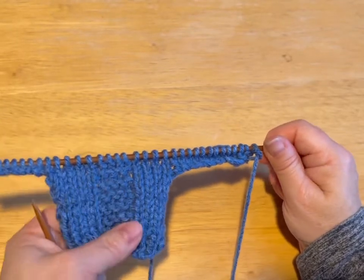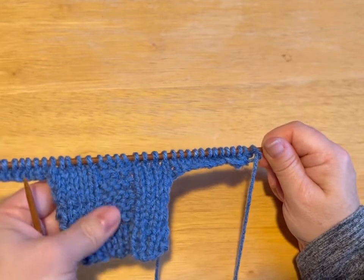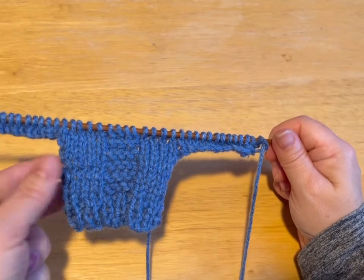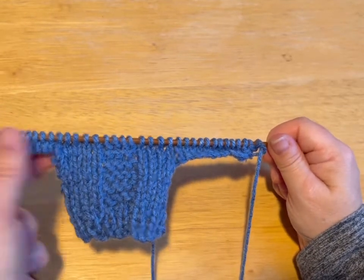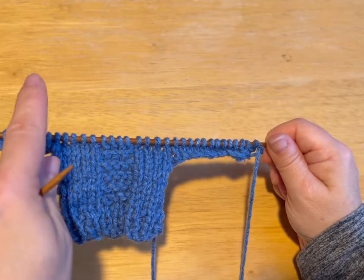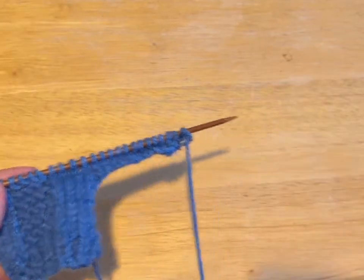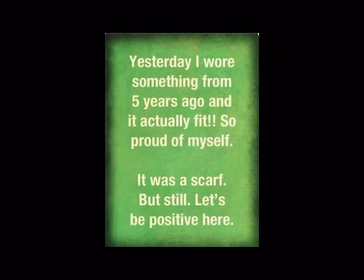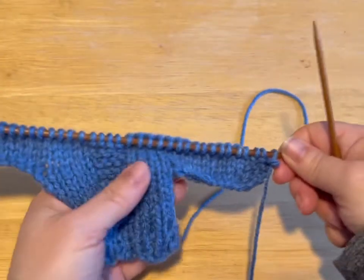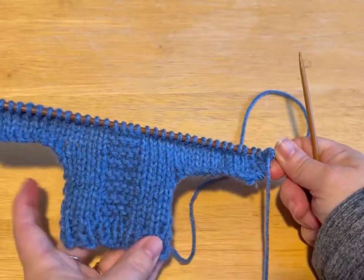Eventually I will have a written pattern and I will put a link for it in the description. So we're going to do knit row, purl row, knit row, purl row, and then meet me back. Okay, so here we go — we've done the four rows. Now we're going to make the head opening.